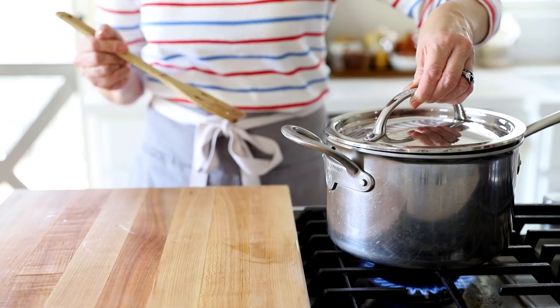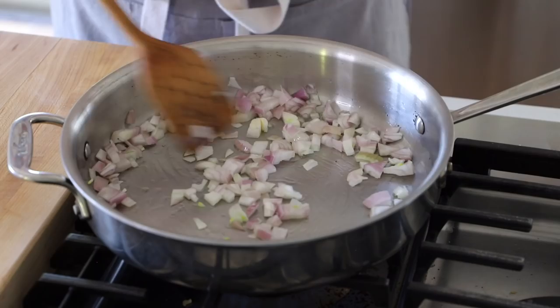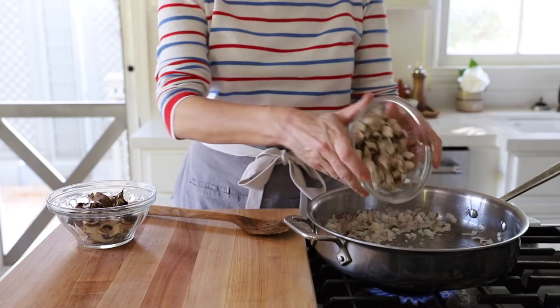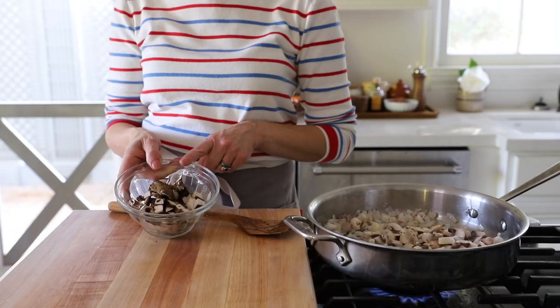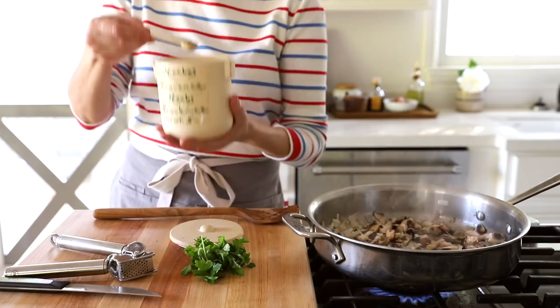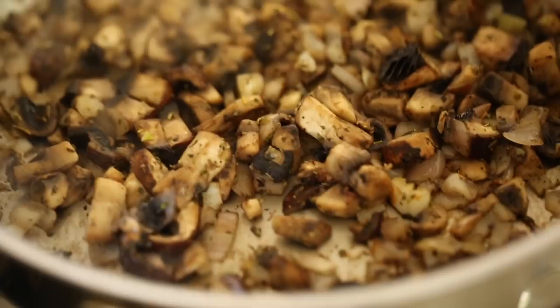While the lentils are cooking, we can cook our mushrooms and shallots. Add about a tablespoon of olive oil, then a cup of diced shallots. I feel like shallots and mushrooms just go really well together. I have two types of mushrooms: a cup and a half of plain white button mushrooms, and a cup and a half of portobello mushrooms, which give a deeper mushroom flavor. Add a little salt and pepper, and one and a half teaspoons of Herbs de Provence. The longer you let the mushrooms cook and get browned, the deeper the flavor.